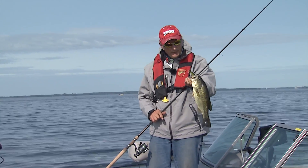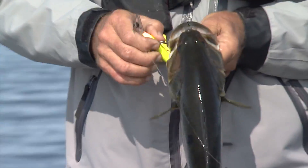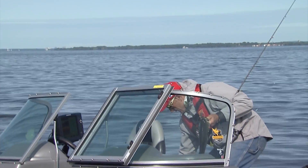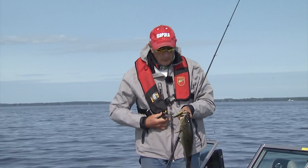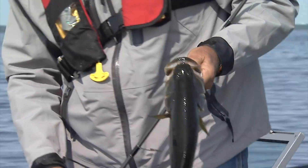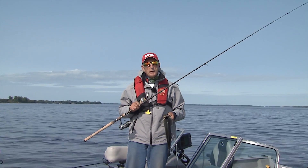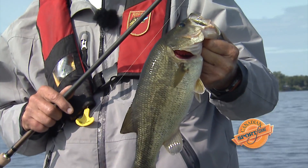There's a nice largemouth — it hit that crankbait broadside and it's actually hooked pretty well. Got to get the pliers out. The rod length makes a big difference in terms of how much slack there is between when the fish hits and when you set the hook. I'd encourage you to consider getting a longer rod — something around eight and a half feet with a more flexible tip — as part of your arsenal. You can use a stiffer rod when ripping weeds, or the softer rod on the outside weed edges, and you'll catch nice bass like this one.